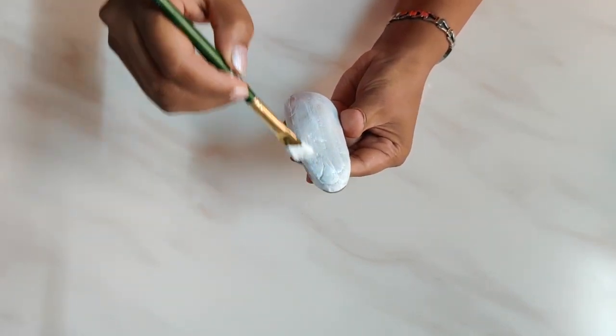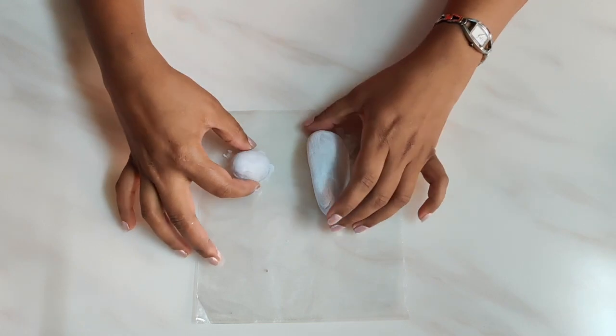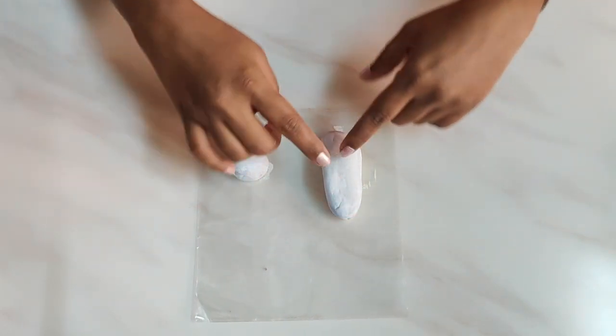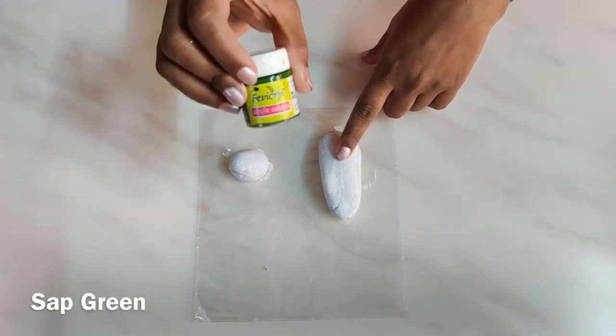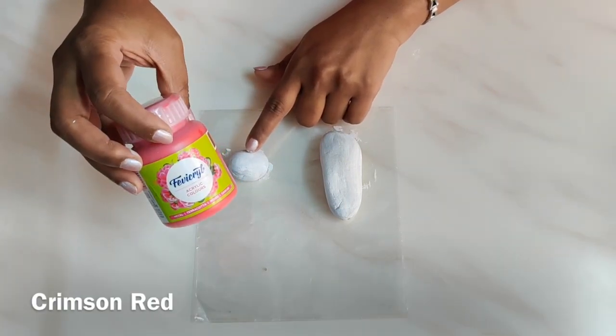Both stones are now painted white and dry. We are going to apply the colors — for the elongated one I will use sap green, and for the round one I will use crimson red.